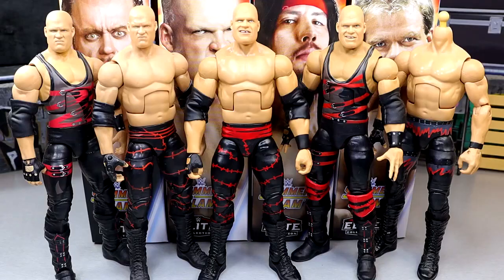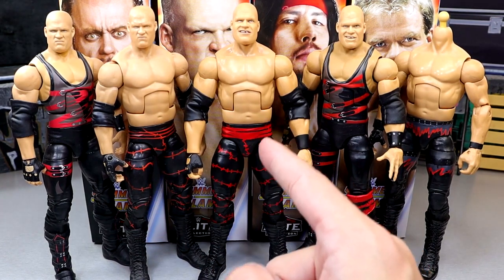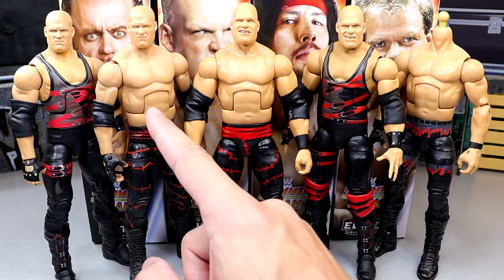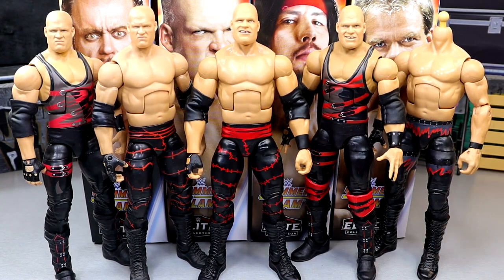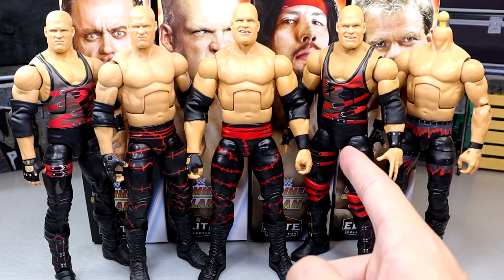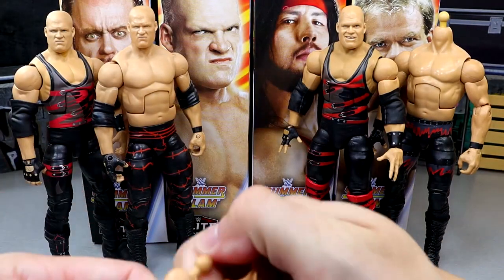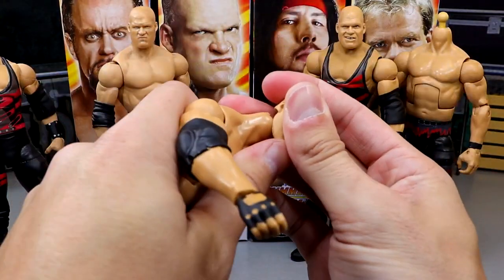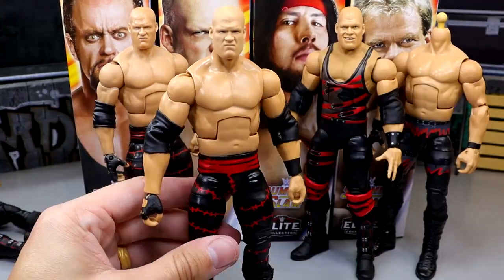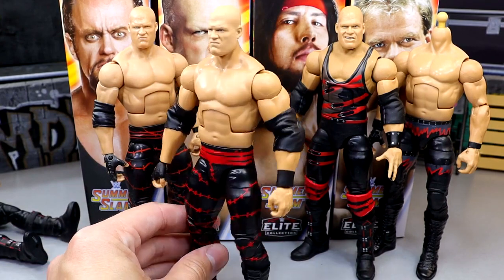For Kane figure comparisons, I have the SummerSlam Elite in the middle. The Elite 4 Kane is over here — the SummerSlam version has bigger, bulkier arms and I think it's more accurate. Then the Elite 10, which is very similar, and the Decade of Domination Walmart exclusive Kane, and the most recent Legends Kane with a head swap. I'm going to pop the Decade of Domination head onto the SummerSlam figure — I thought the neck might be too tall but actually that's not half bad! If you'd like to do that, there's an option for you.